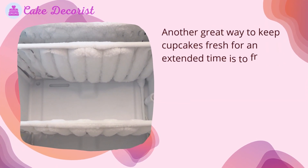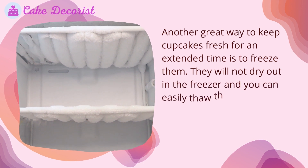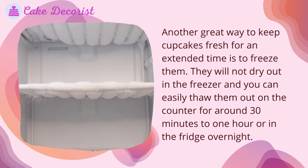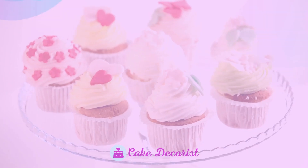Another great way to keep cupcakes fresh for an extended time is to freeze them. They will not dry out in the freezer, and you can easily thaw them out on the counter for around 30 minutes to one hour, or in the fridge overnight.